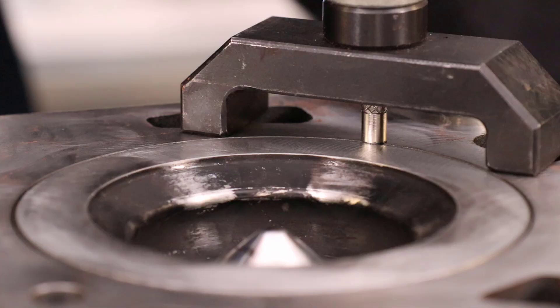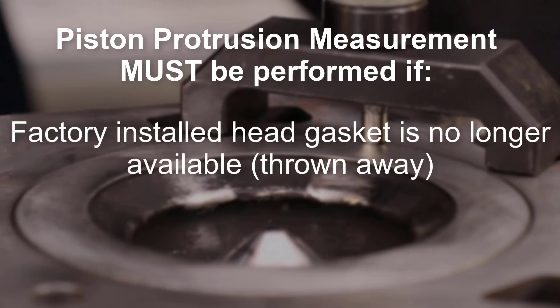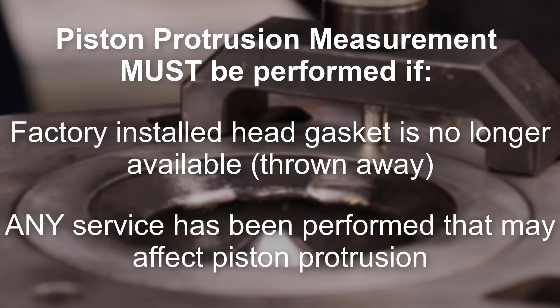The piston protrusion measurement must be performed if the factory-installed head gasket is no longer available, or any service has been performed that may affect piston protrusion.